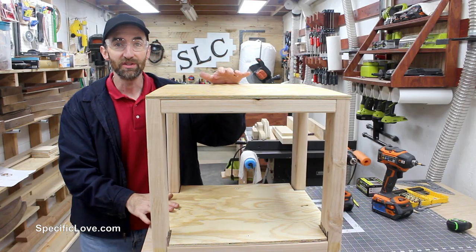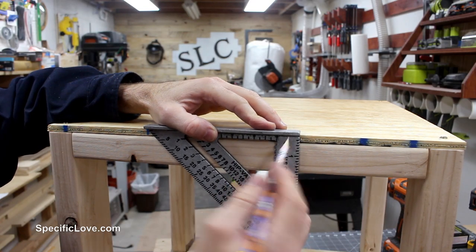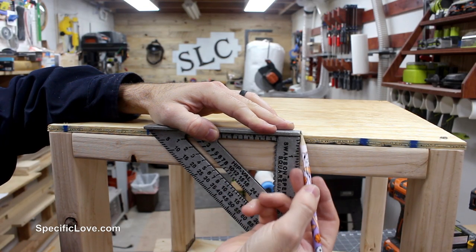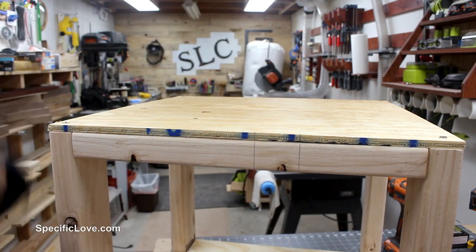I almost forgot — I wanted to stain these shelves, so I'm going to take them back off real quick and stain them. To help with realignment, it's a good idea to make some marks. I'll turn it around backwards and do a straight edge here and a straight edge there, which will allow me to easily realign it.